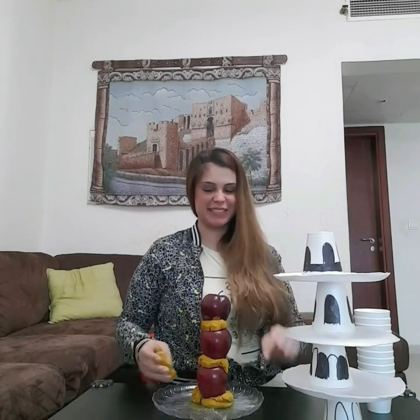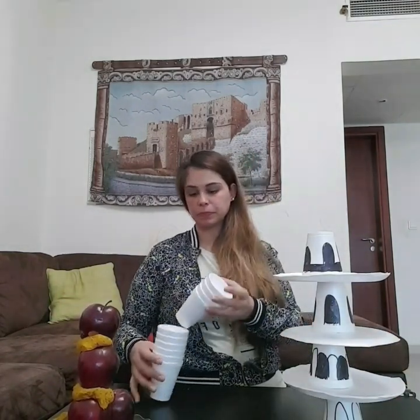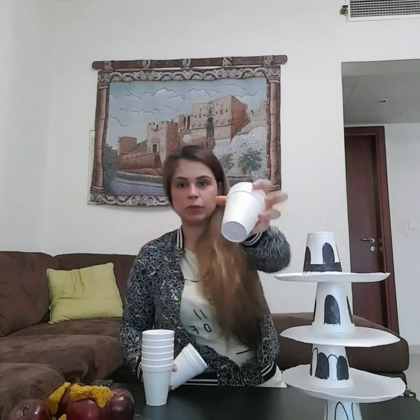Now we have one more fun activity, which is with the cups. We will take the cups — careful with our apples. If it falls down, that's totally fine, we can just do it again and again. Now let's take our cups. What I did is I just put numbers on these cups from one to ten.